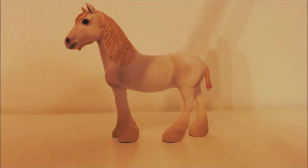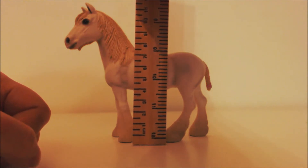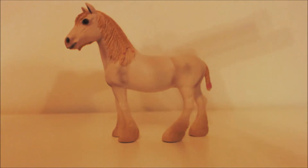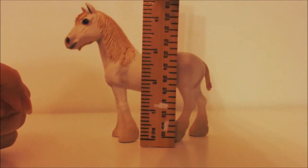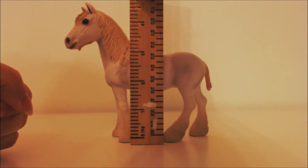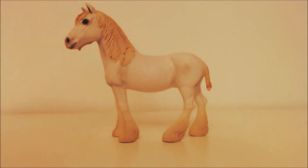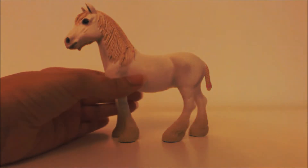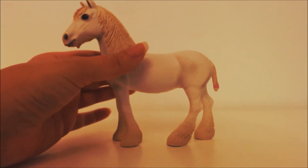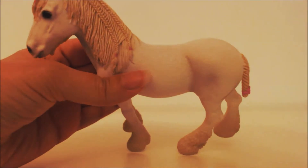Her height is that much in centimeters and that much in inches. Onto the model — she is a really pretty white color and her mane is gorgeously braided.